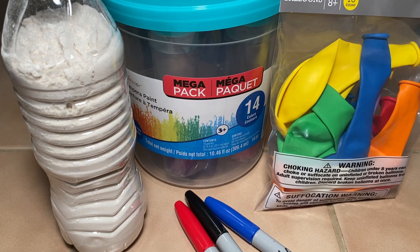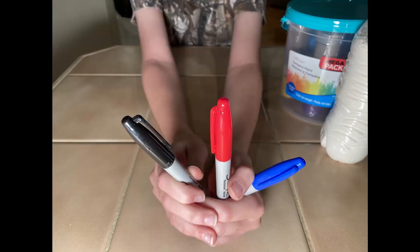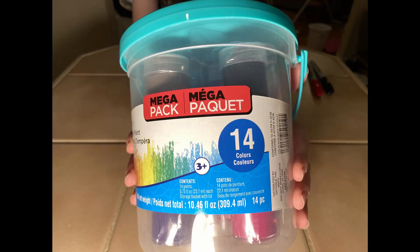Let's get right into what you need to start and how to make them. First, some regular party balloons. A bottle with flour or rice or something squishy. Some Sharpies or markers. And the last thing is some paints to really bring the characters to life.